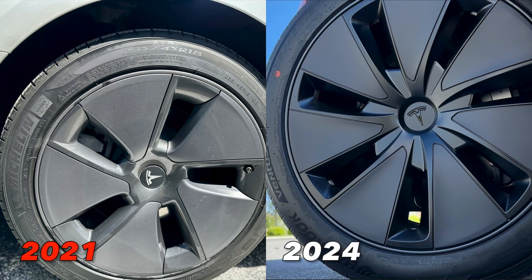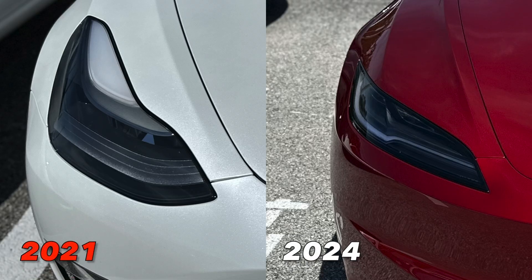As you can see right here, we have the new 18-inch Photon wheels, which is a completely different take compared to the previous version's aero wheel caps. This one has more of an aerodynamic feel, it looks sharper, and the colors they decided to use are a little bit darker. I prefer this look over the previous version — on the previous one the gray is very bright in certain light and it kind of takes away from the car.